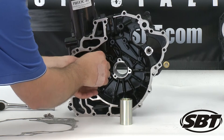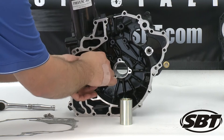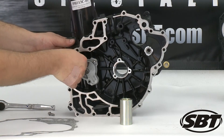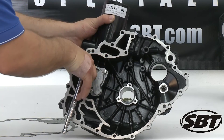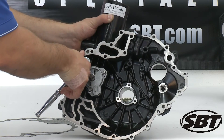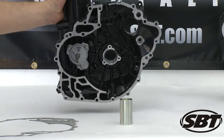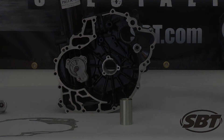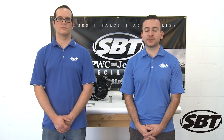We're just going to put our bolts on it, and you're also going to torque these to the service spec manual. Our primary oil pump is done. That's how you rebuild your primary and secondary oil pump on your Sea-Doo 4-stroke. For more videos like this, please visit our YouTube channel.